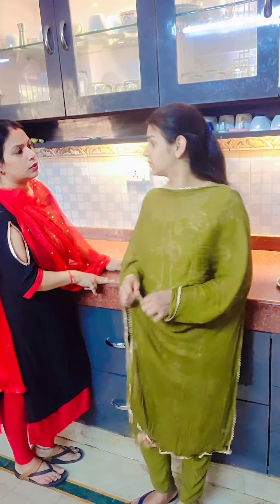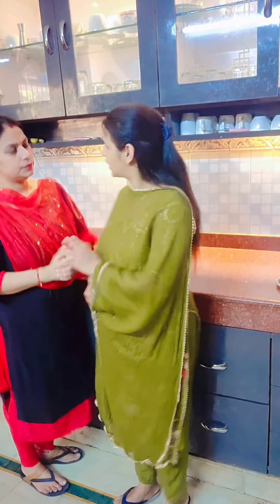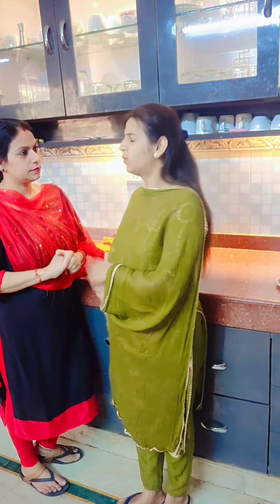Didi? Yes? Didi, you are saying the chutney is ready? What did you do? I am going to make it because you liked it. Okay. Do you know what they say? It's a very tasty chutney.